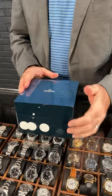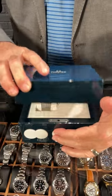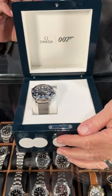Michael with SwissWatchExpo. I love this release we've got here. This is from Omega — it was launched in 2022 to celebrate 60 years of Bond. What a cool watch.